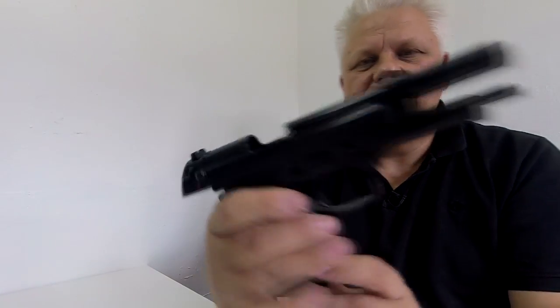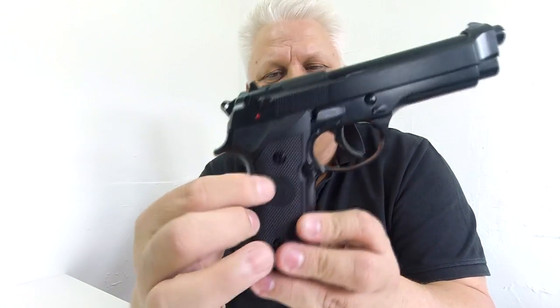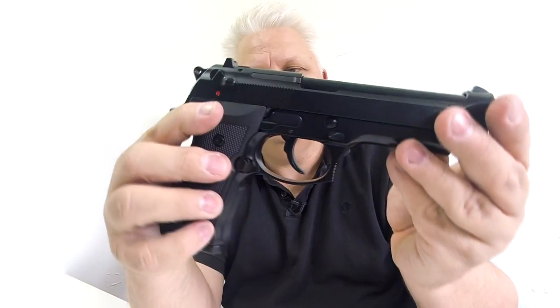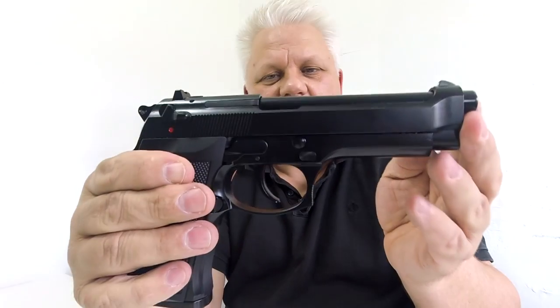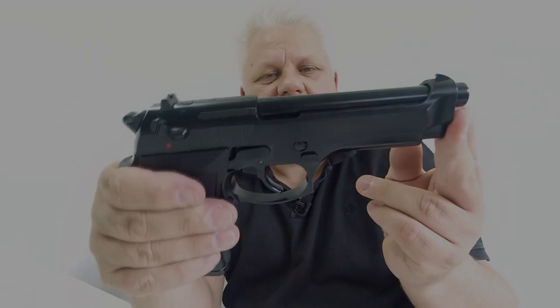So there you go, that is the M92 from WE in gloss black finish, polymer rubber mix grips. A very very nice gun — good safety and metal frame. Branded mag. Very good. Thanks for watching. M92 gas version from WE.